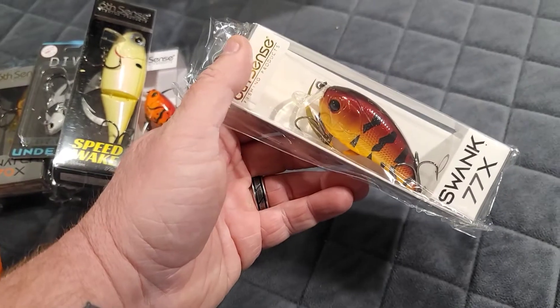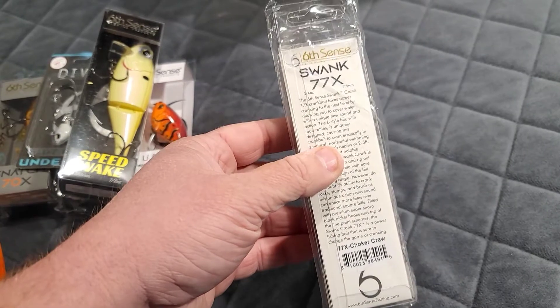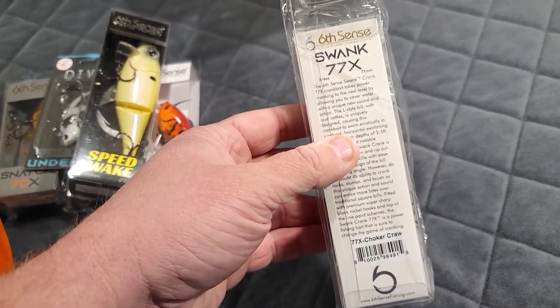And last but not least, the Swank 77X in choker crawl color. This bait is three quarters of an ounce.